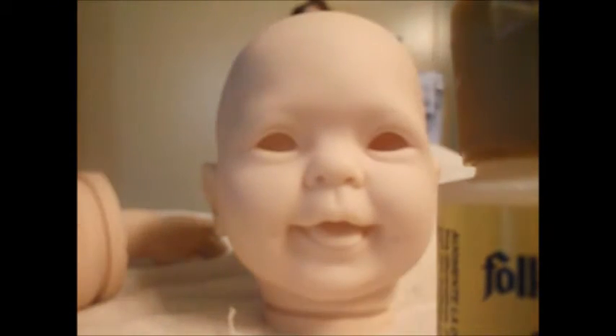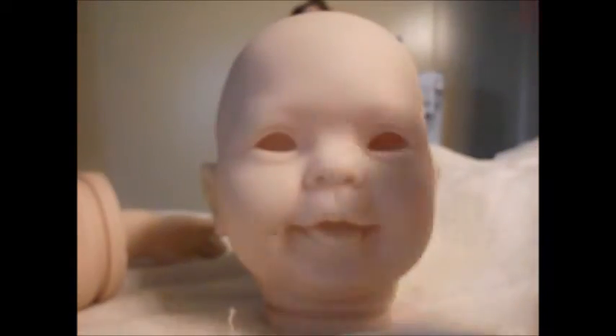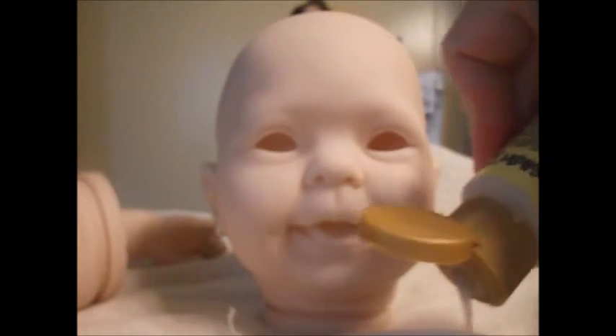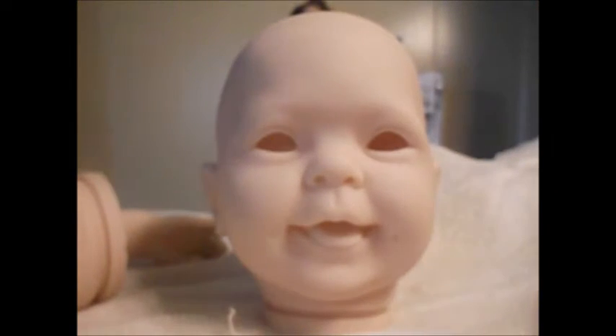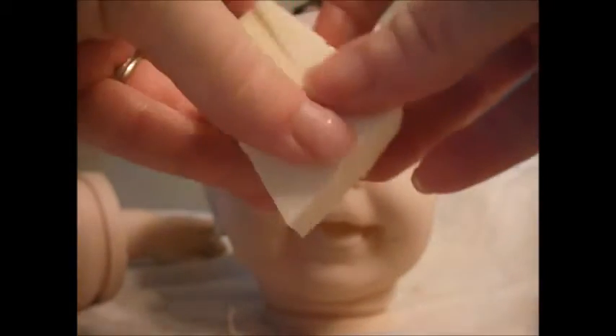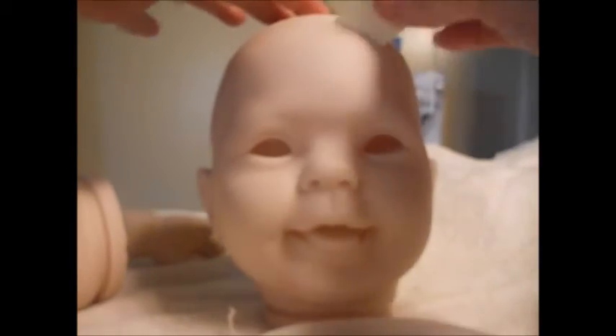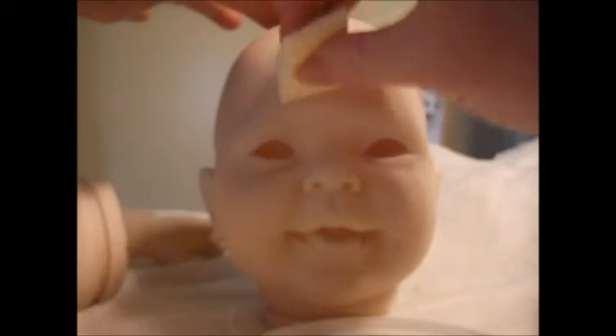So here's my little head. I take some of this matte varnish and shake it up, then squirt some on the lid. I take one of the cosmetic sponges and dab it on there, dabbing it on the head.